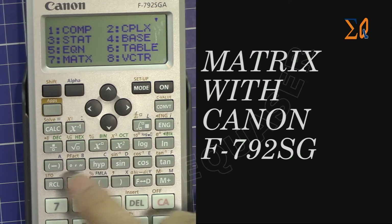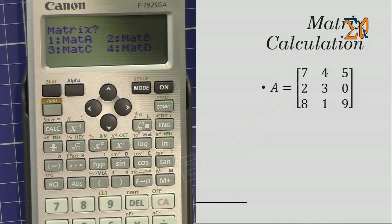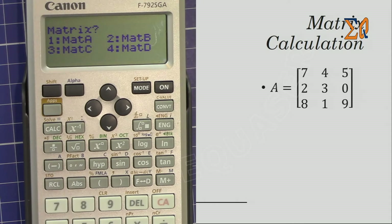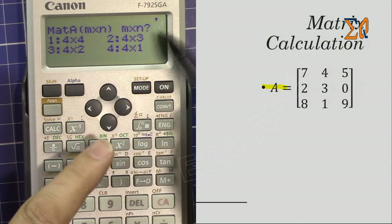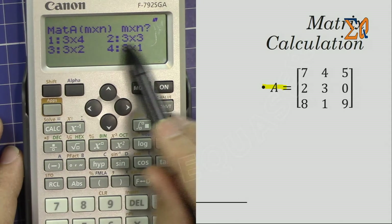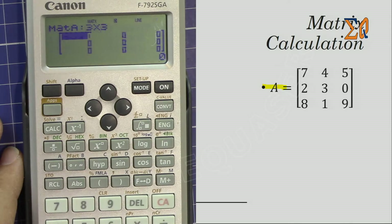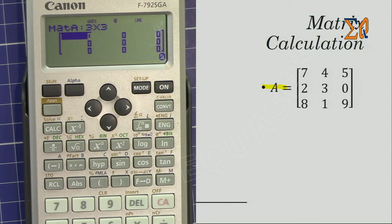Press Mode, then press 7 to go to Matrix. Now I'm storing a matrix — let's say this is Matrix A that I have on the screen. I want to store Matrix A into memory. For Matrix A, I press 1. Now it asks me for the dimension. The dimensions shown are 4x4, 4x2, and other possible dimensions. Going down I can see 4x3, 3x2, and 3x3 — so 3x3 is the one I'm looking for. I press 2 and the screen shows a 3x3 Matrix A.